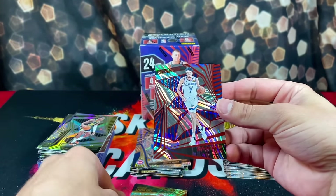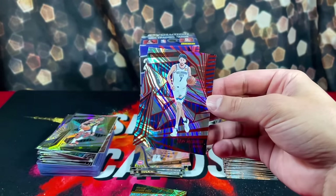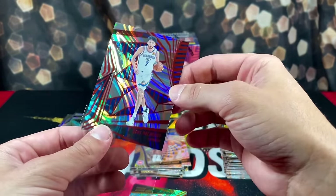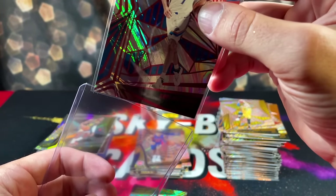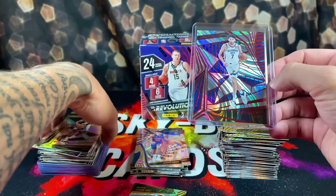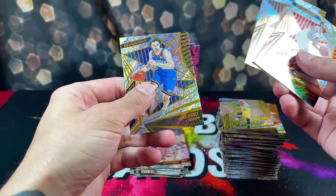We're looking at Chet Holmgren — this should be numbered 164 out of 199. Looks cool. With Mobley, Johnson, and Kitty.